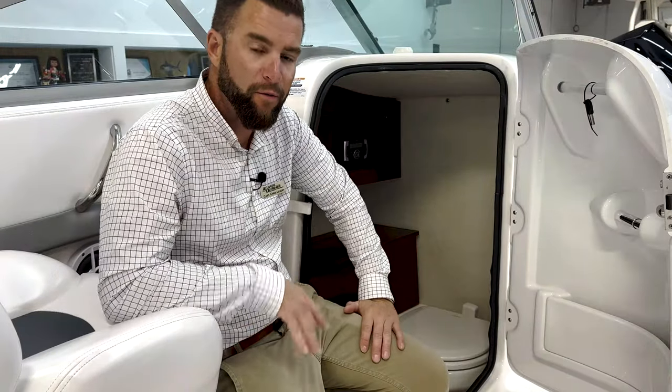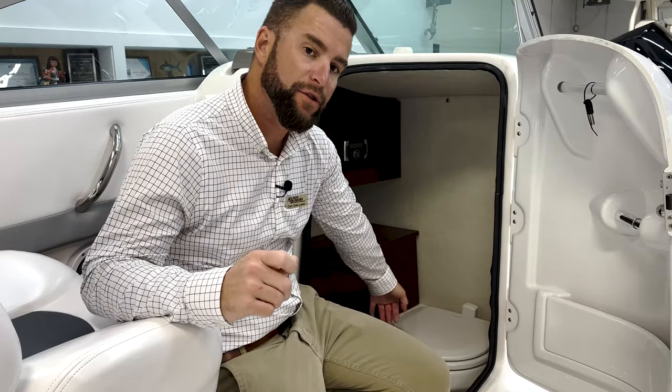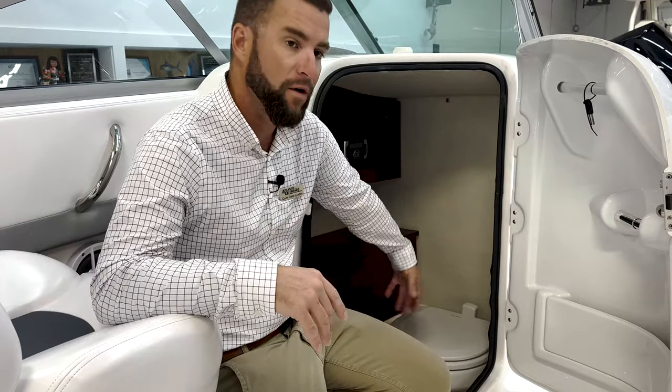Inside the head compartment, once you have the water pressure switch on the dash, you can come down here and use the toilet. On the port side of the toilet, there's a push pedal — push that pedal down and it'll flush the water. On the bulkhead there's a switch to prime the vacuum pump. This is a vacuum flush toilet, so it'll take a few minutes for the vacuum to build pressure, and then once you hit the pedal it'll flush the toilet, allowing the water pressure to also flush.